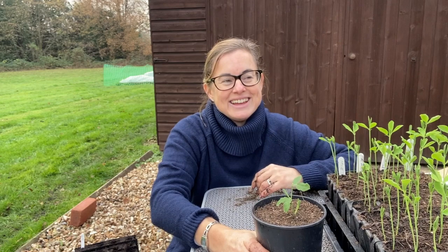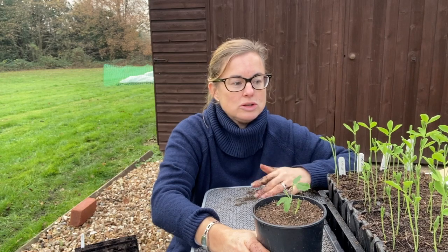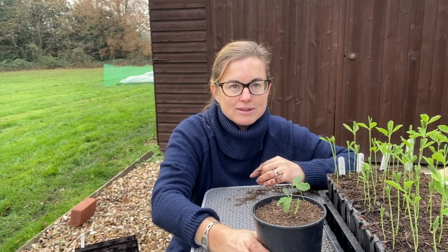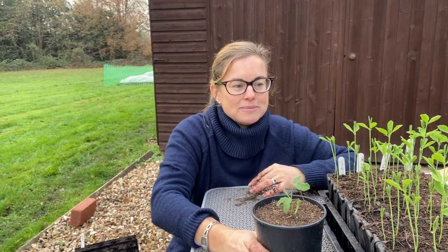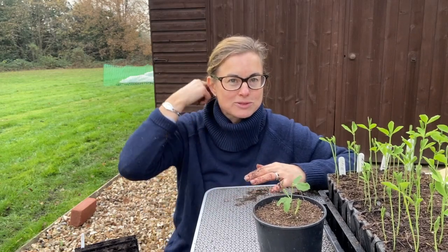Think about how many you might want to start by looking at how much room you've got to grow. Sow about a third extra to account for mice, slugs and everything else that will get them. With my sweet peas I'm a bit naughty - I sow as many as I want and then try to figure out the space for them later, getting creative about finding more space because I want a whole heap of sweet peas.